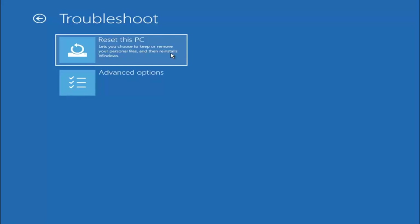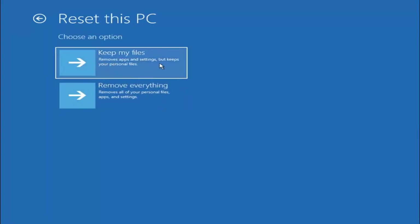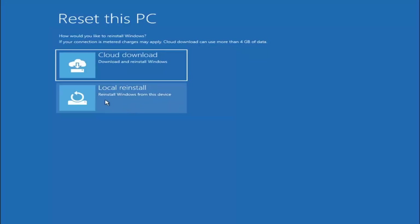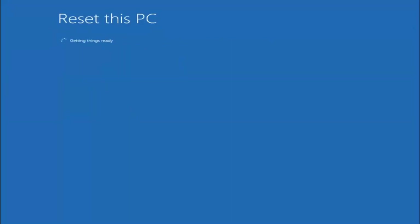Resetting lets you choose to keep or remove your personal files and then reinstalls Windows. You have the option to keep your files — removing apps and settings but keeping personal files — or remove everything, which removes all personal files, apps, and settings. Keep in mind, even though it says 'keep my files,' I would not count on that entirely, as there is a chance it won't keep all your files depending on where they're saved. I would recommend choosing 'Keep my files' over removing everything if you want to try and recover things, but assume the worst and hope for the best. Go ahead and select Keep My Files, then select Local Reinstall — reinstall Windows from this device. This will take a couple of minutes, so please be patient.